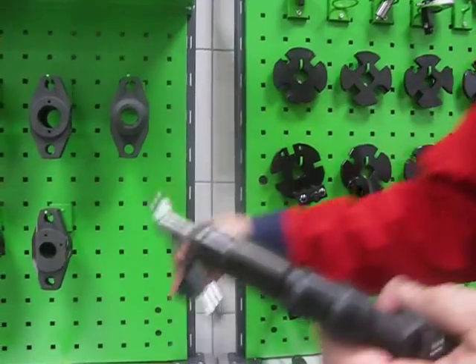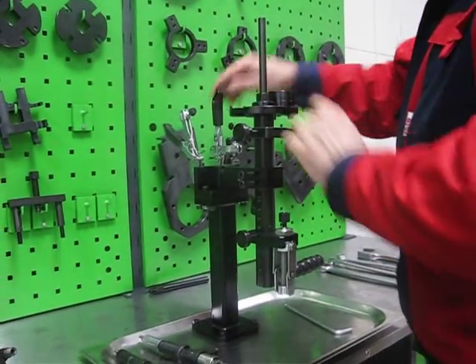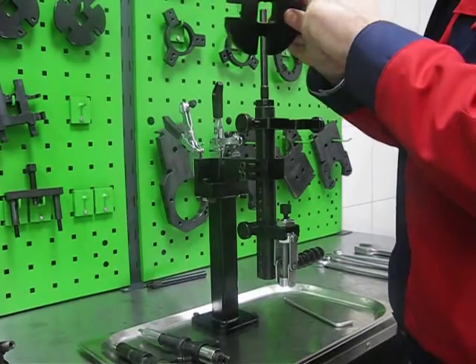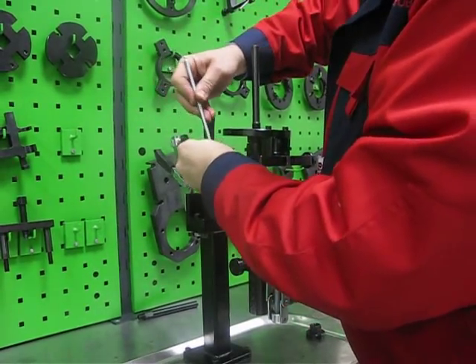For Hino, Komatsu, Hitachi, and Isuzu injectors, we can use this groove.